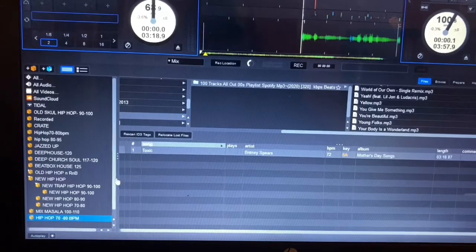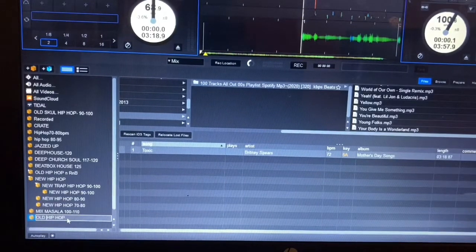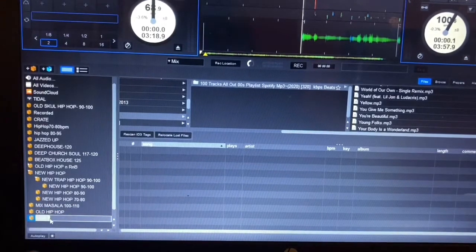Now, you can also add a sub-crate into this crate. Let me first rename this quickly as 'All Hip Hop' — different types of hip hop, old hip hop. I'm not going to mention the BPM for this main hip hop crate. Then come back and create a sub-crate, and this sub-crate will be 'Hip Hop 70 to 80 BPM.' Press Enter.